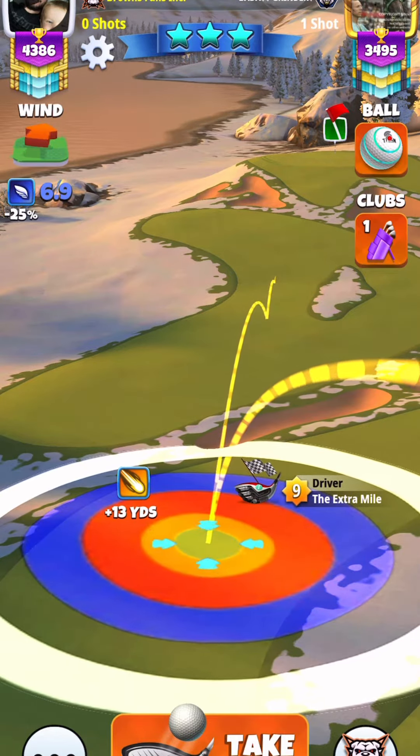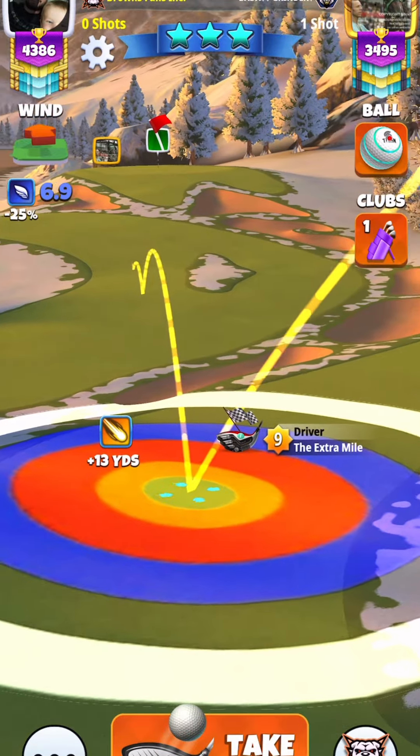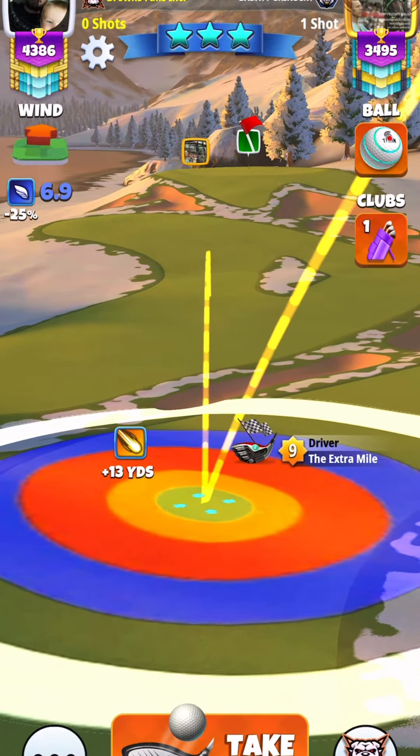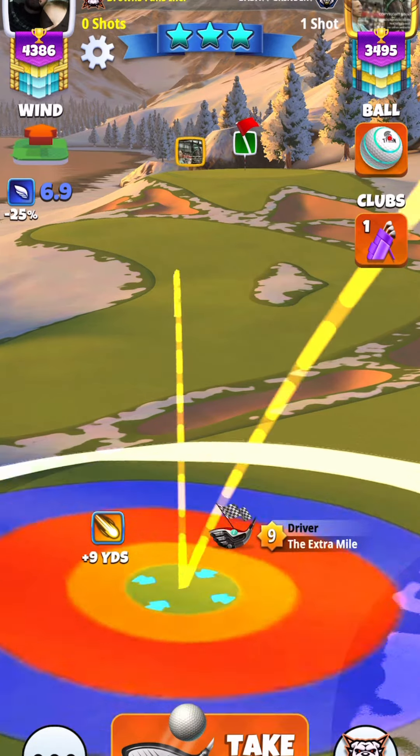I'm mimicking an Extra Mile of six and seven. As you can see I'm at plus 13. So if you do have a six or seven Extra Mile, you will be at max. Here I'm adjusting plus 15% at max.